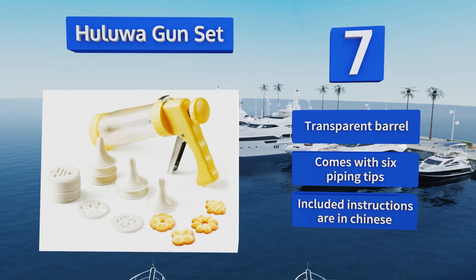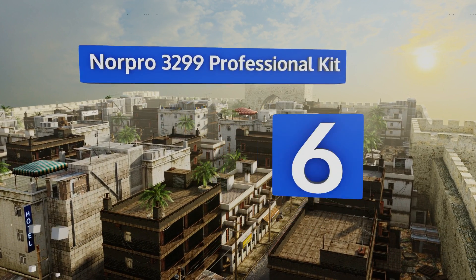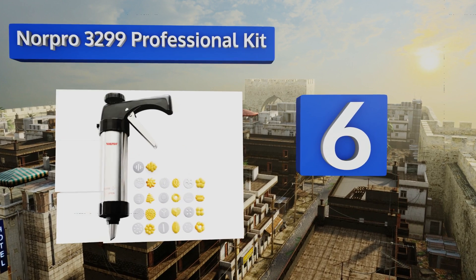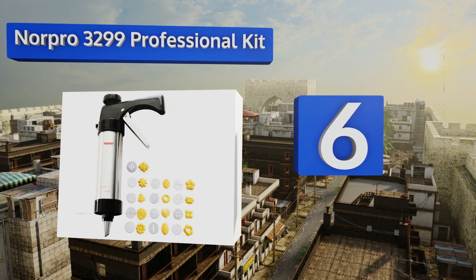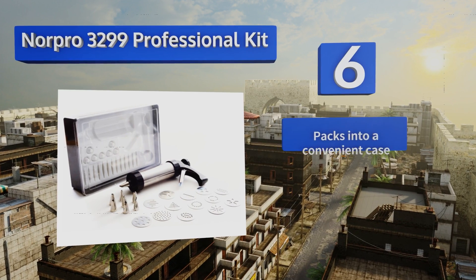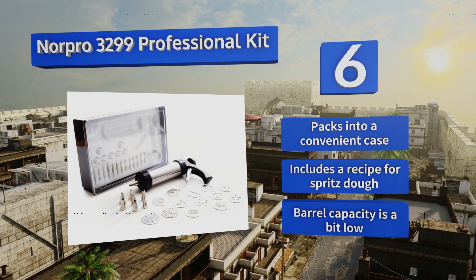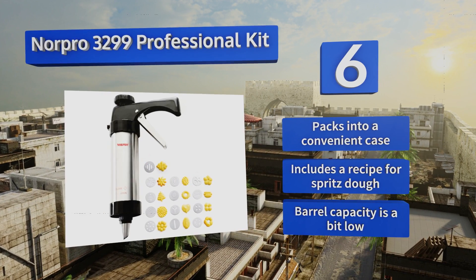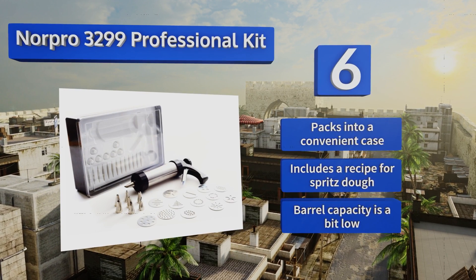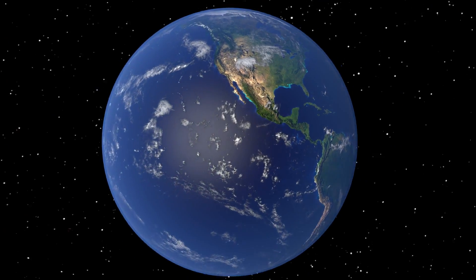The included instructions are in Chinese. Coming in at number six on our list, the stainless steel bodied Norpro 3299 Professional Kit is as rugged and resilient as it is easy to use. It comes with a baker's dozen of aluminum die discs and eight stainless steel piping tips for adding decorative icing to your creations. It all packs into a convenient case and includes a recipe for spritz dough, however the barrel capacity is a bit low.